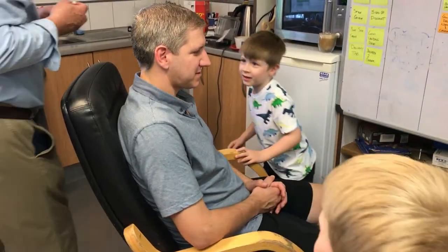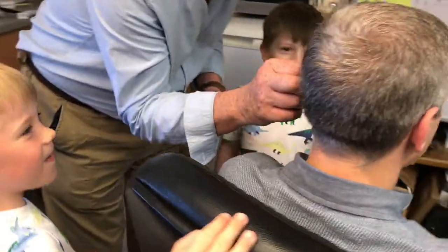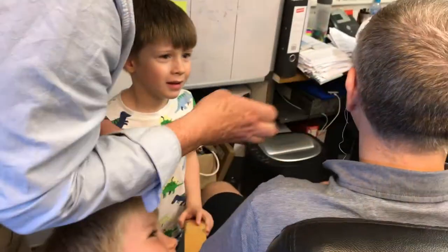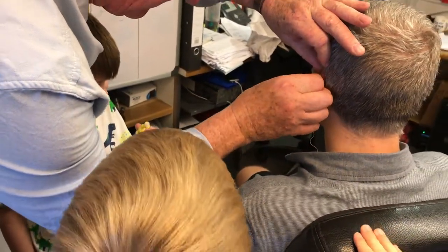Can you do the other side? Yeah. I've filched it, I've filched it. Can I fill it? Here, you hold that one. I'll hold this one.